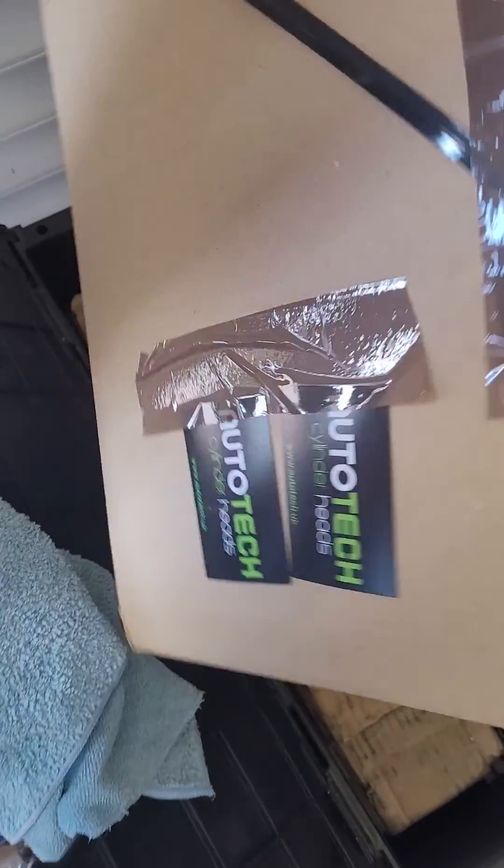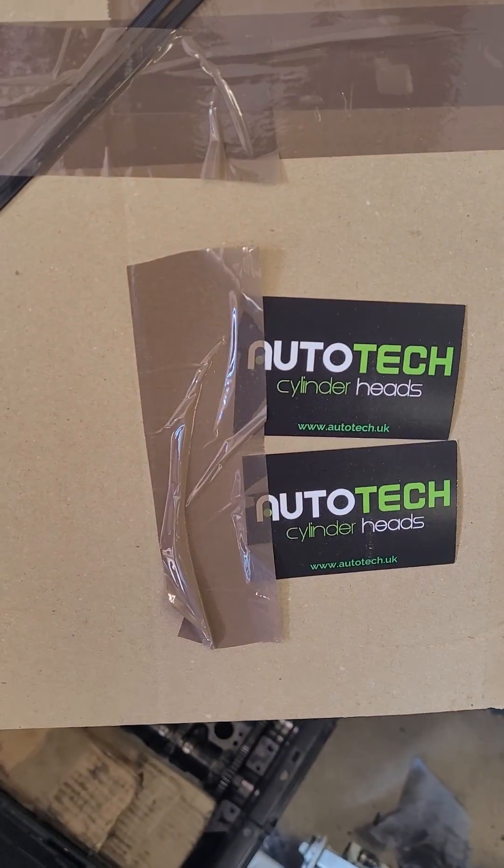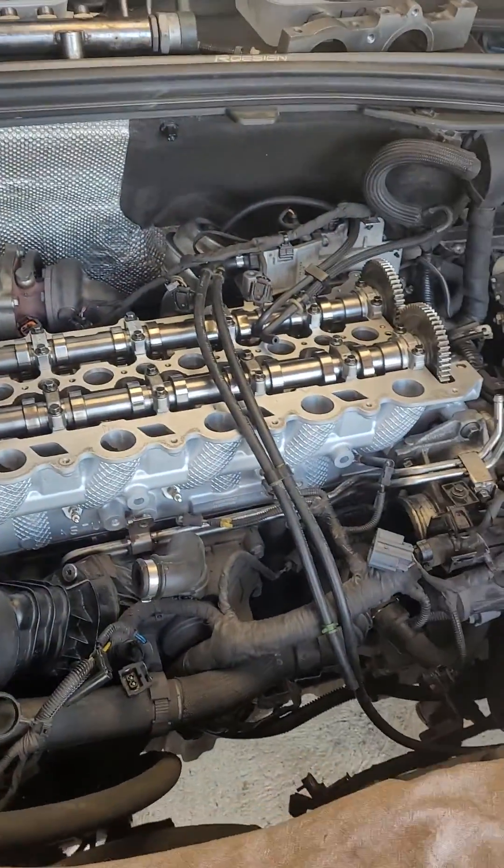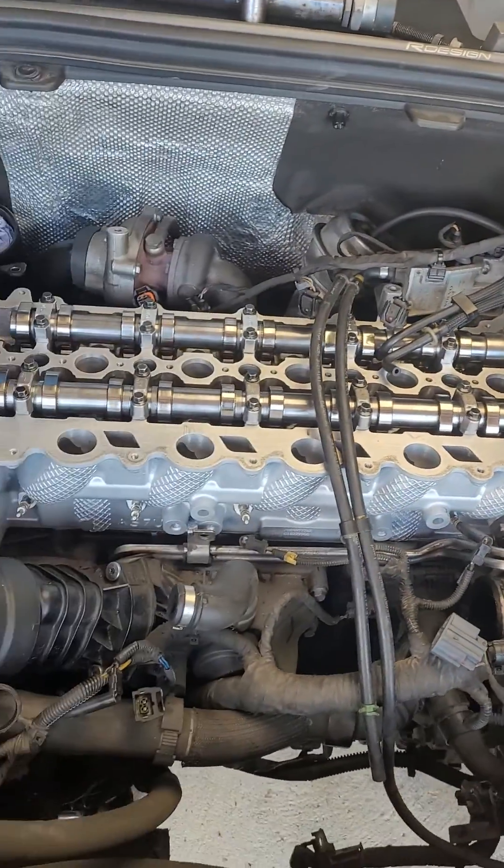Luckily I spoke to the guys at AutoTrack Heads — they've supplied me with a refurb head, and hopefully I'm going to show you how to set the timing up.